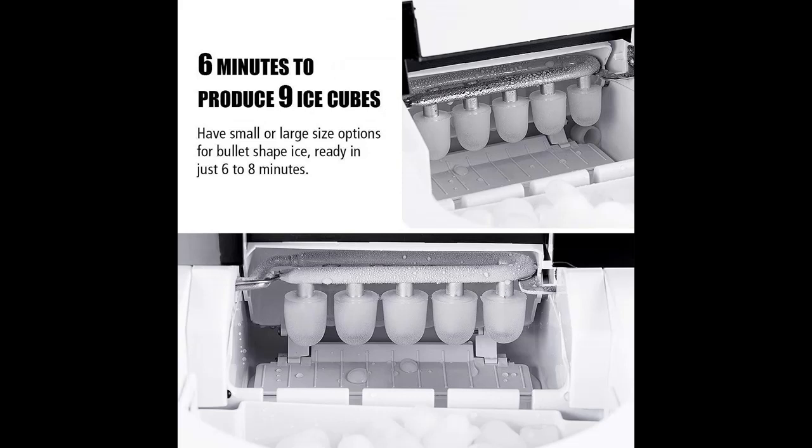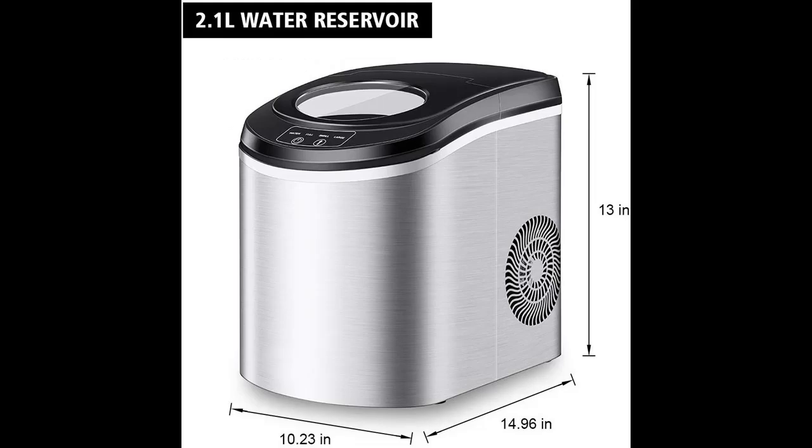Two different ice cube sizes — small 50 grams and large 70 grams — for you to freely choose, from cocktails to keeping beer cold.